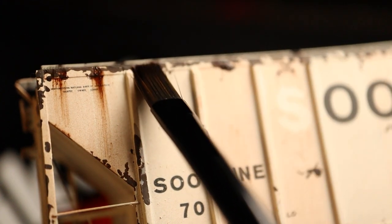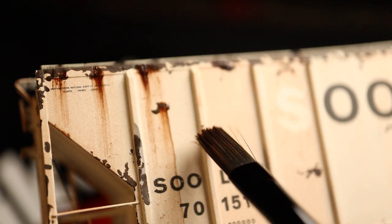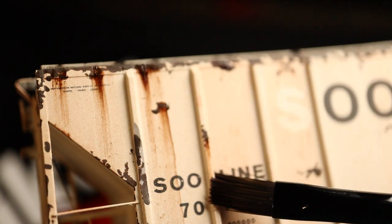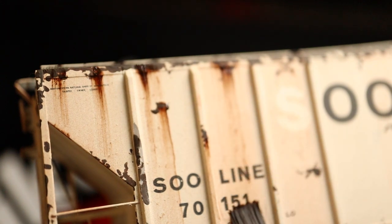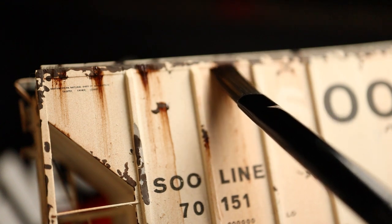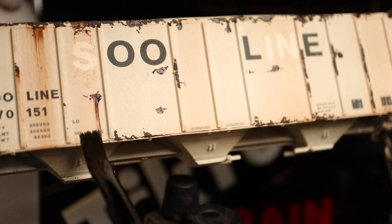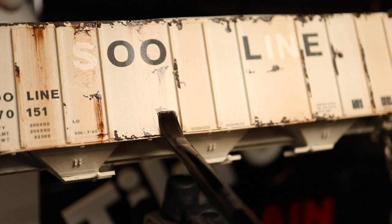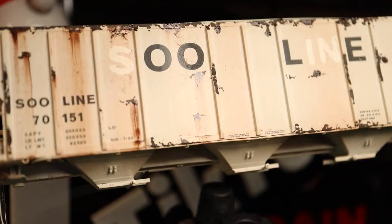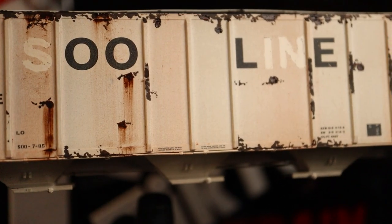Here I've used that same Windsor & Newton but in a different color — burnt umber — and I put little dabs up top where some of the rust pitting is happening. Then I soak my paintbrush with thinner and just pull downward to create those rust streaking effects. Using reference, we see this all the time where rust, water, and rain end up making rust trails, and that's all I'm doing here — mimicking those rust trails we've all seen.